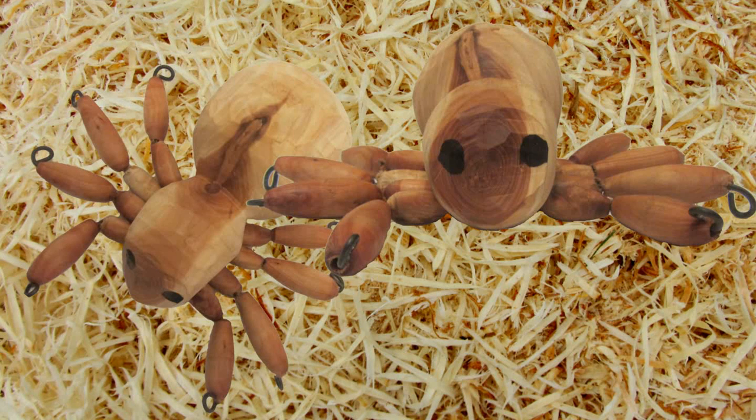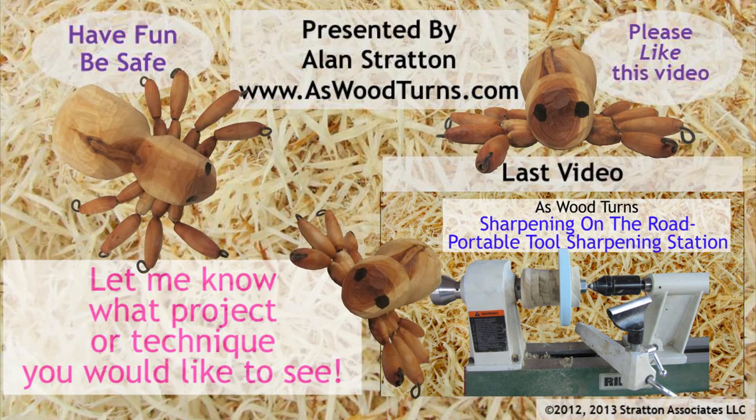Be sure to like this video and subscribe to my website and YouTube channel. Safe turning makes for good turning. Please wear your face shield. Until next time, this is Alan Stratton from As Wood Turns.